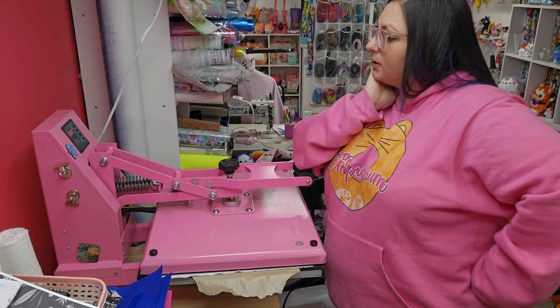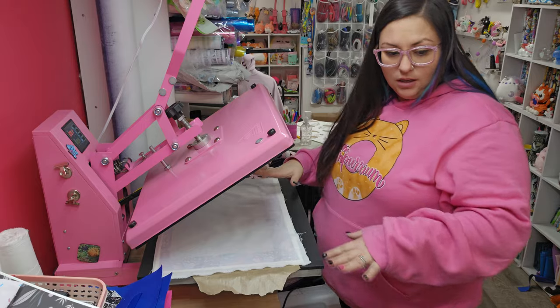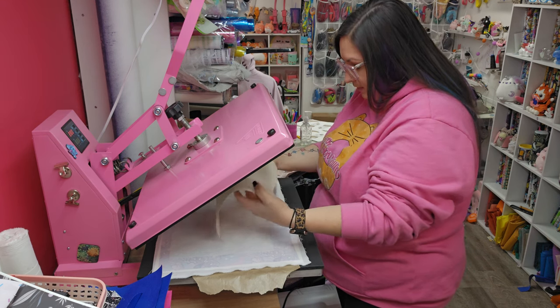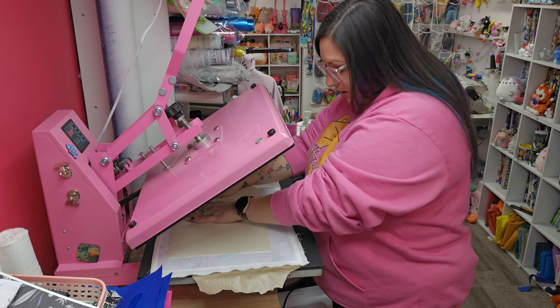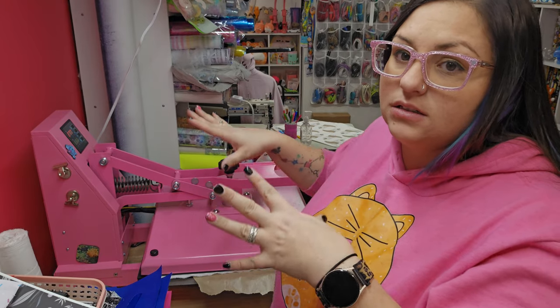I keep my timer set for sublimation so I have to watch it. Sometimes when I just do this interfacing step I won't do it as long. For the Decaville Light, we're going to get it warmed up — the glue side is towards the fabric — and then line that up and press for about 20 seconds. After it adheres, I'll set it aside to cool down so the glue can finish adhering, and then I'll cut out the pattern piece based off the interfacing.